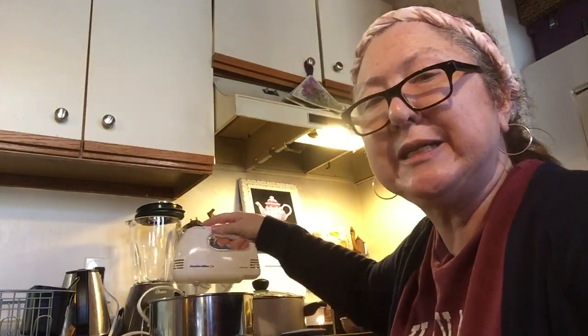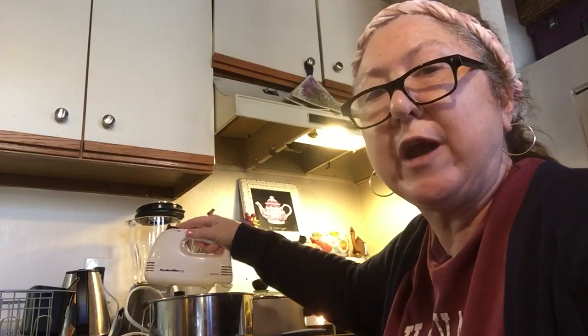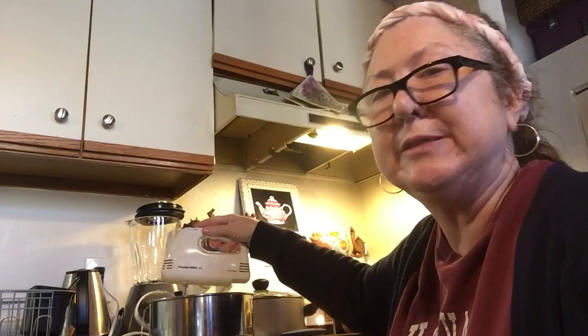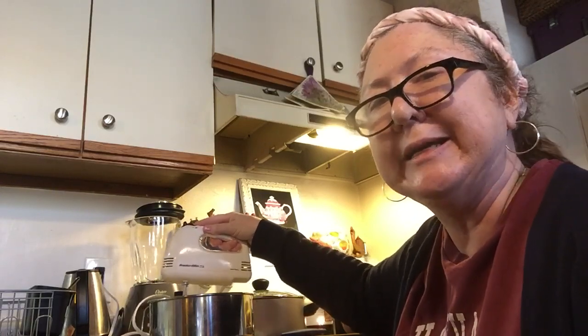What I usually do is make it before I have dinner prepared, so I can put it in the refrigerator. By the time dinner is all ready, a couple of hours go by and you can eat it.